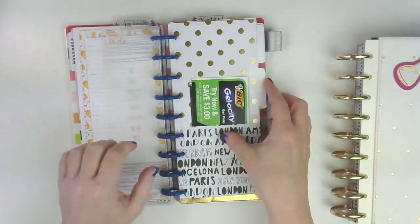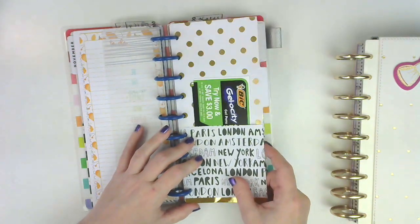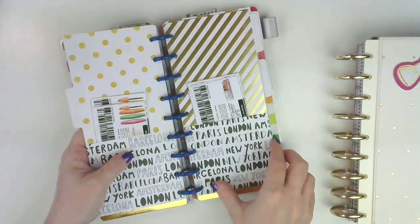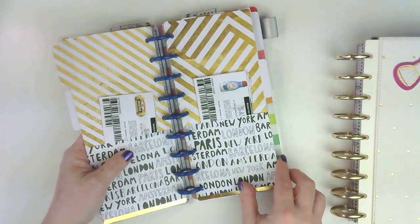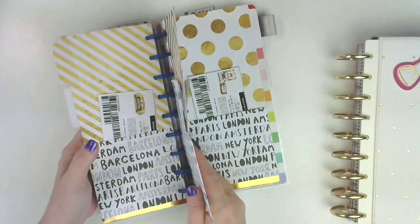These are the little divider folders that I made to keep my coupons in. I haven't labeled them yet, but I will get around to doing that hopefully in the next few days. It's working out great — I just have them separated out by category. I did a video on how I made these; it's under the DIY playlist. I'll link it down below since it's a newer video.